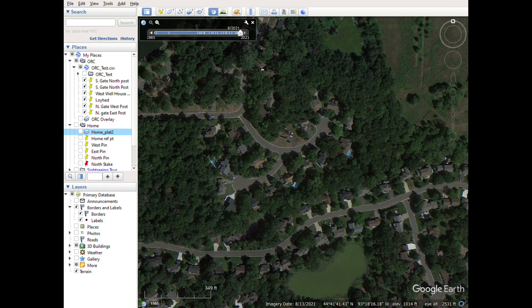I do have a metal detector, and in theory I should be able to get pretty close to finding where these pins are. So what I did is I went on Google Earth, found my neighborhood, and then you can go up to View and there's a Reset Tilt option that'll give you a nice top-down view of your area.